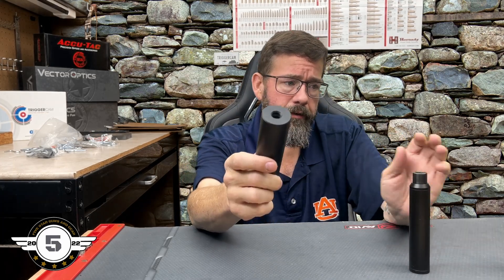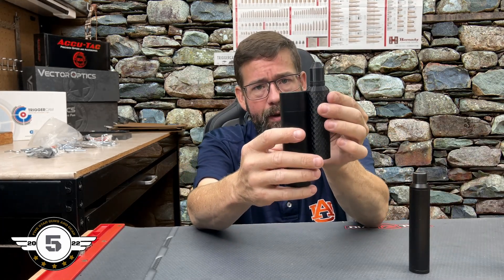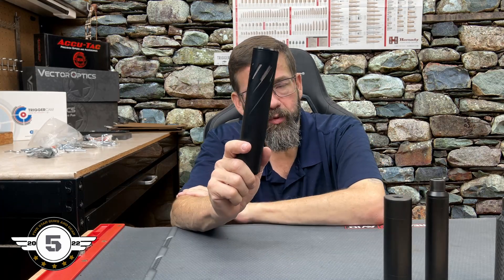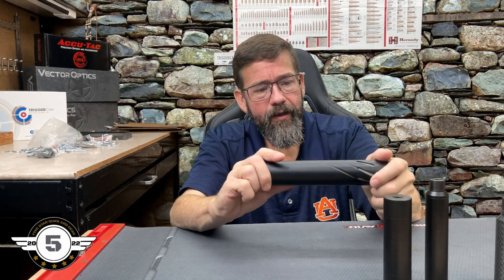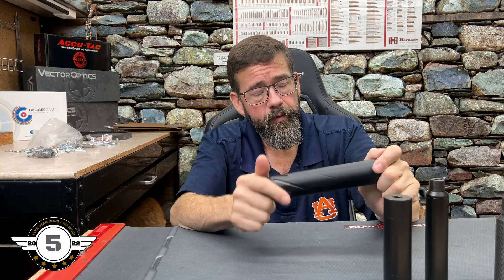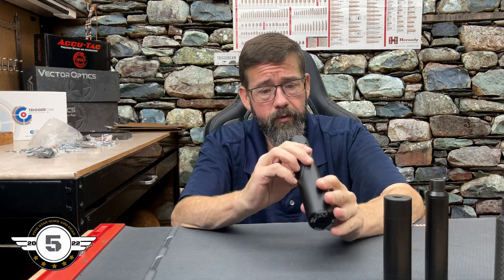My ultimate goal is probably to keep the aluminum moderator on the Artemis M16, put the FX factory tube on the Aquila with an adapter — I think it'd be perfect for that gun — and then figure out what to replace on the FX Impact. I'm working with Huma right now and hopefully they'll send me a moderator to run on that gun; I've heard nothing but good things about their moderators.